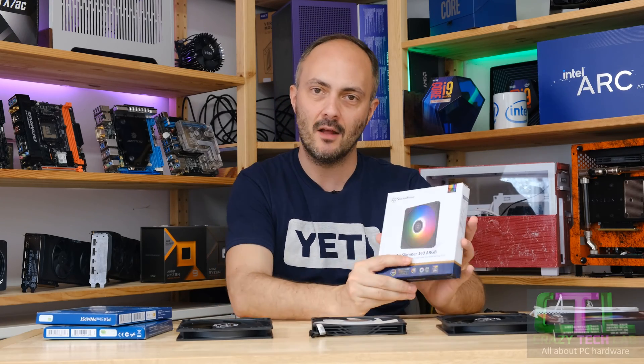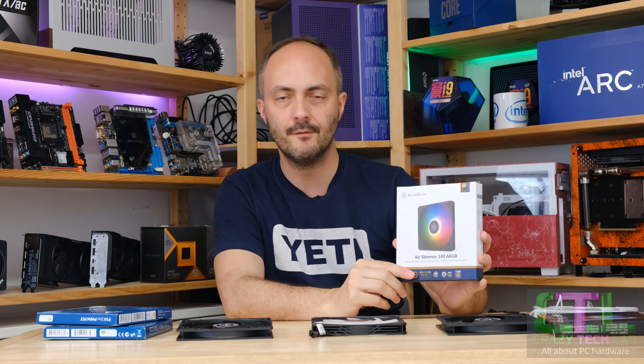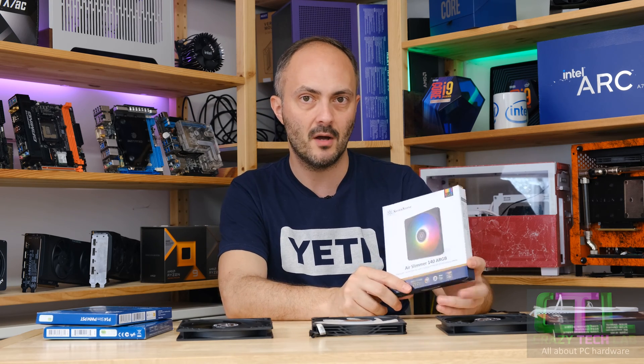Hey everybody, welcome to Crazy Tech Lab. Today we are checking out a 140mm slim fan, specifically the Silverstone Air Slimmer 140 ARGB, and how it compares to other fans on the market.